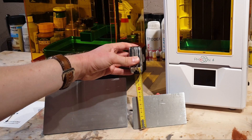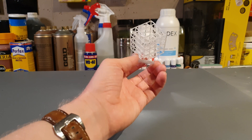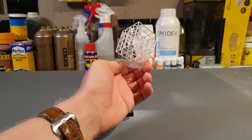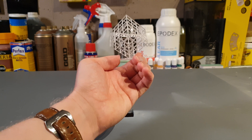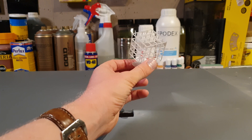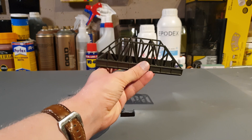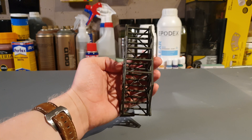Time to show you some first test prints. This test cube is supplied with all Anycubic resin printers. This beautiful N-scale railway bridge will be used on my next diorama. Printing this bridge only takes about half an hour.